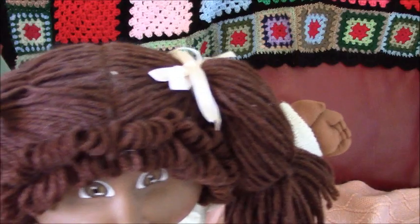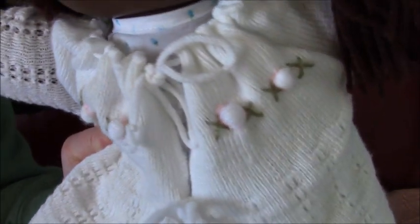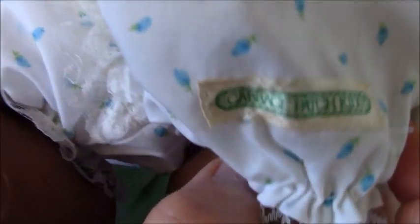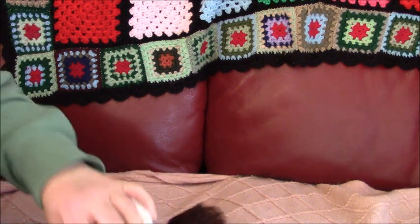She's got her white ribbons and original outfit. She's got knitted booties, a knitted white cardigan with pink rosebuds. And she has a romper on with blue rosebuds on it. It's got her Cabbage Patch Kids patch logo.